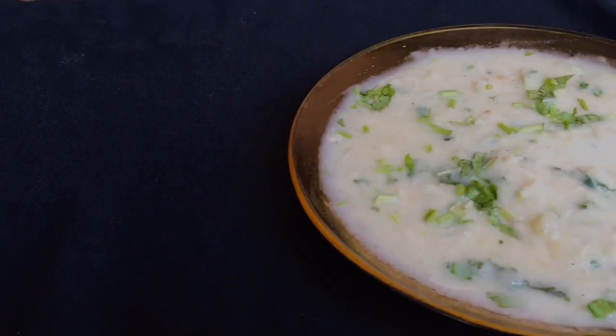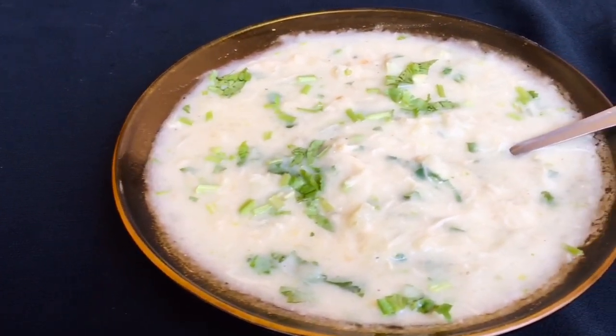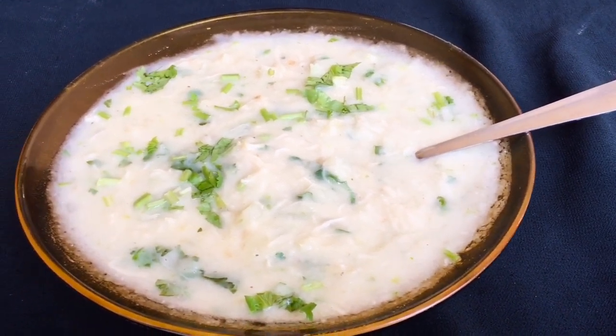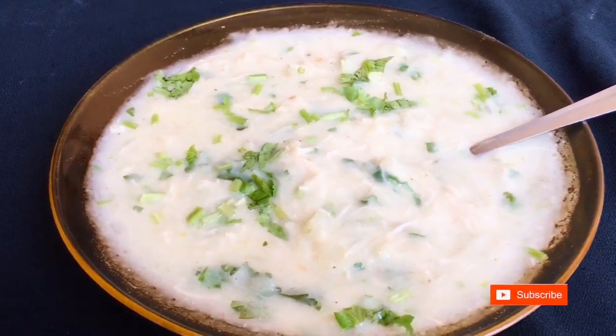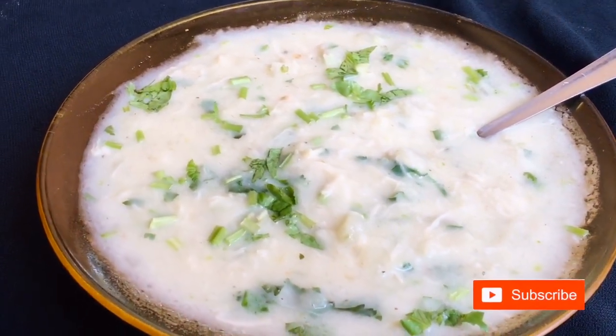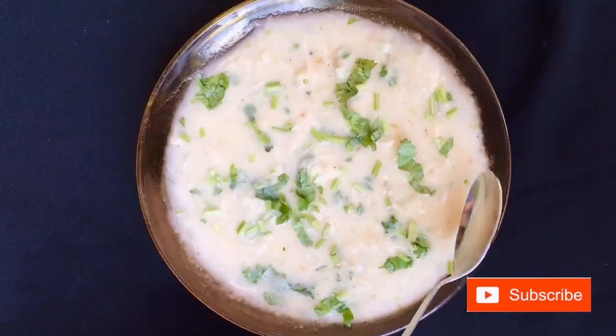Hello, welcome to Manny Kitchen. Here is a special recipe. I will tell you about chicken and coconut milk. I will tell you about the recipe.